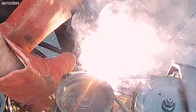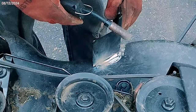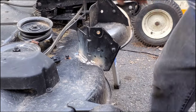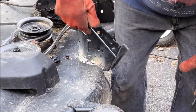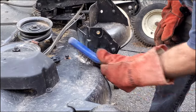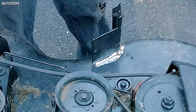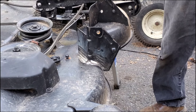Judging by those tack welds, I'm going to make the welder a little hotter. We'll try it at max one and I'll put a little bit on the back side here to see what it looks like.